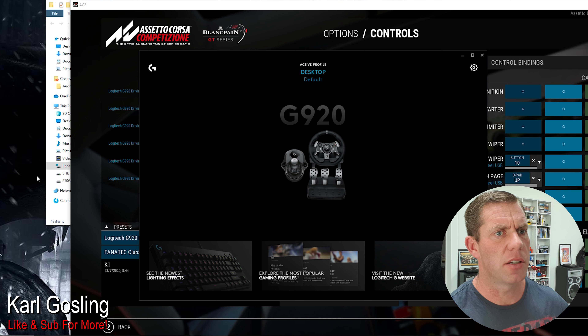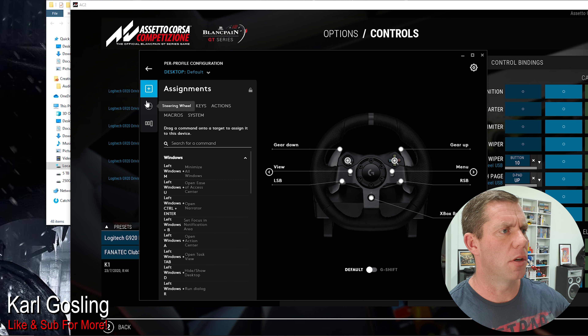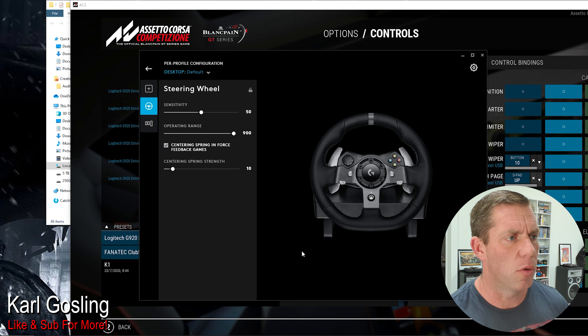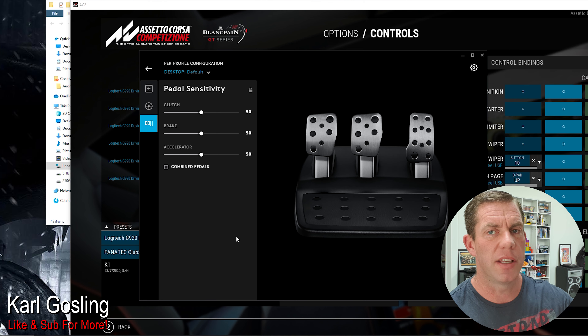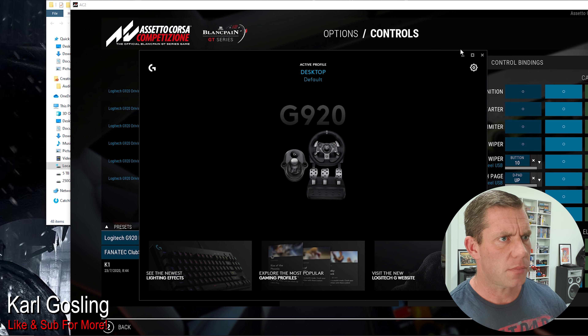The first thing you want to do is load up G-Hub and make sure everything is at the default settings. In G-Hub, assignments are irrelevant. Click on the steering wheel: 50, 900, center spring, force feedback games, center spring strength 10 - just make sure they're default. Click on the pedals: 50, 50, 50, and the combined pedals are unticked. As long as they're all like that, you're good to go.